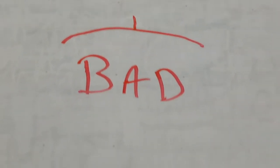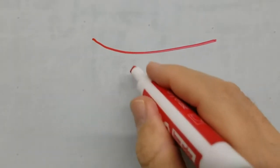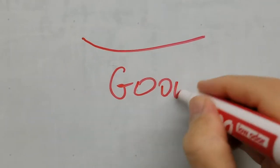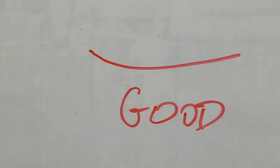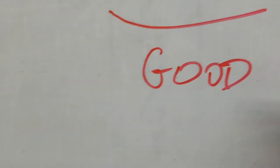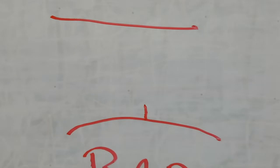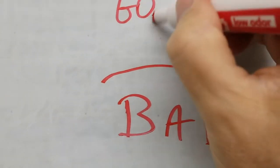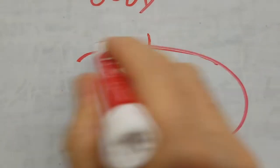A good reed, by the way, should look more like this when you're done playing it — it should have a little bit of a bow in it. Not always, but that would be much better; that's a sign of a good reed. Mostly you're just going to see them flat, and if your reed is flat, that's also good. But this, my friends, is a no-go deal breaker.